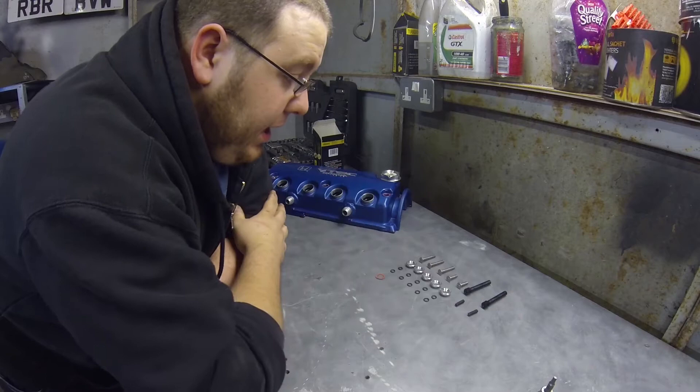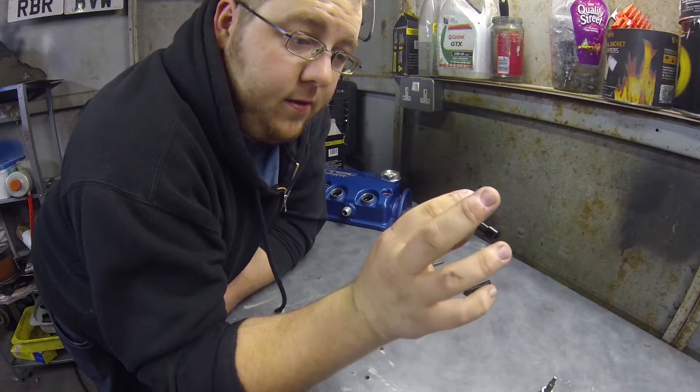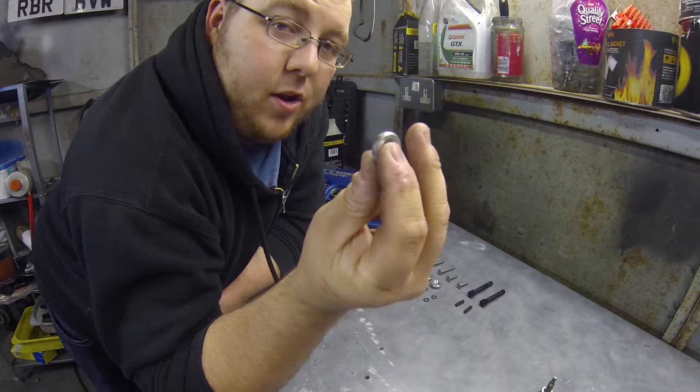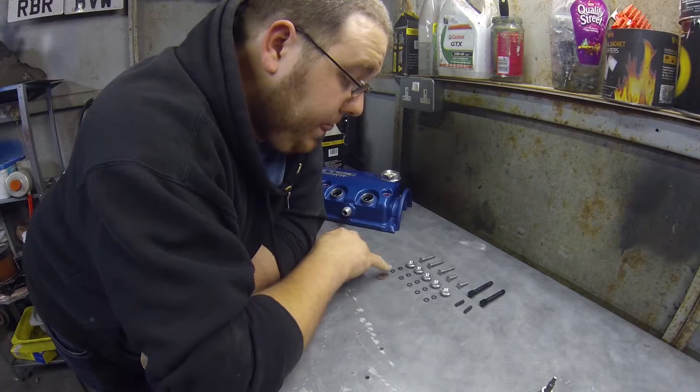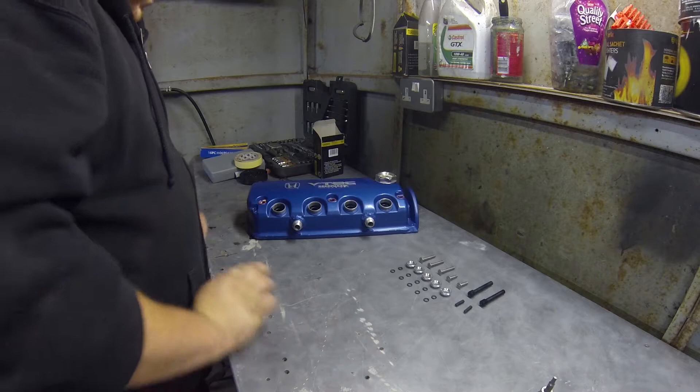I've got the kit laid out here. I'll just walk you through what's included: you've got two grub screws, two standoffs, five allen head bolts — three large, two small — five billet aluminum washers, in this case they are polished silver, a total of ten o-rings, and five fibre washers. There's only one visible there; the rest are silver and covered as you can see.